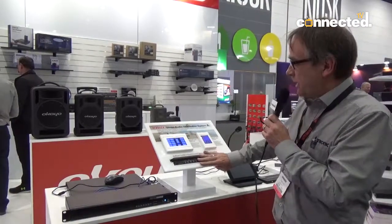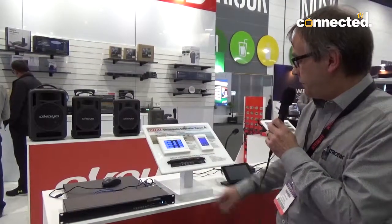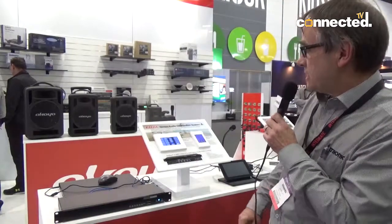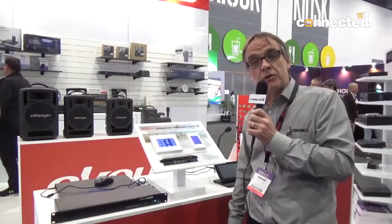So that's a new unit we have here at the show. It's the A4460 four input, eight output stereo audio matrix switcher, another Redback audio product. For more information, have a look at redbackaudio.com.au.